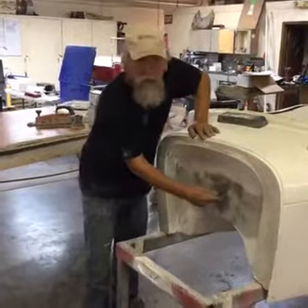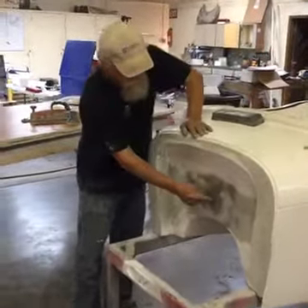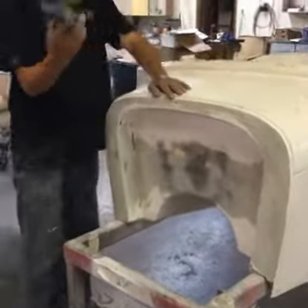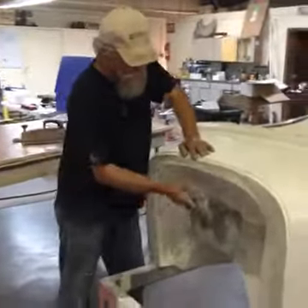You can see that dent I told you I could feel — now you can actually see it. I sanded the high spots here, but the low spots, since this is a block, it didn't go down into that groove.